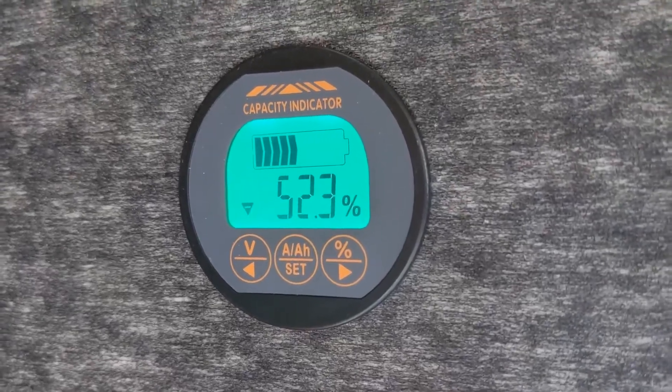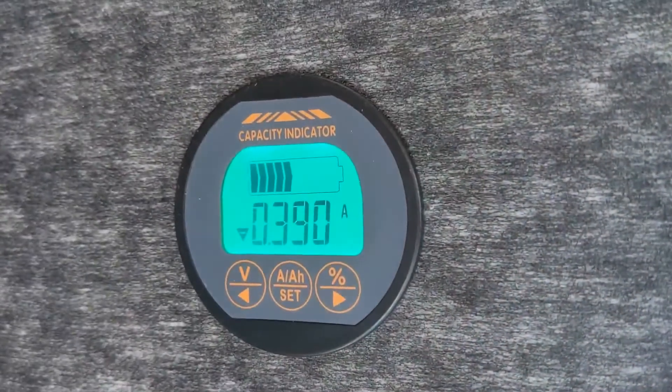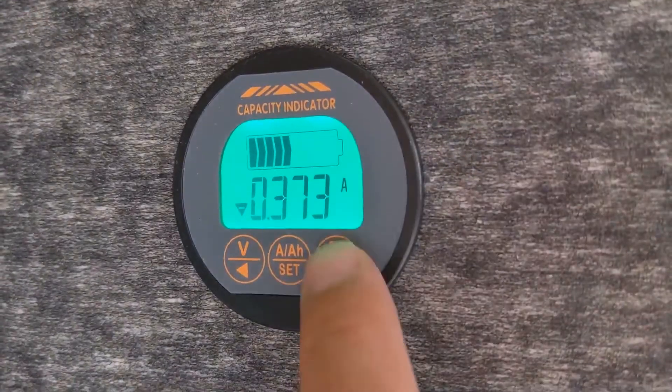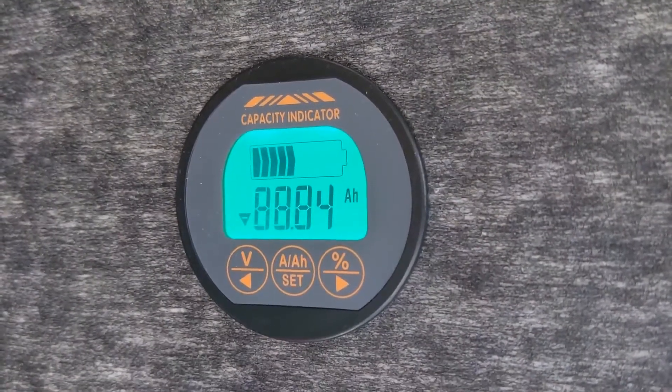Battery is at 52.3%. Everything in the trailer is off, apart from just a sort of standby power draw. And we've got 88.84 MP left.